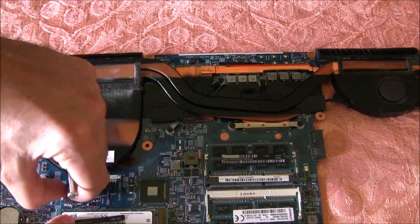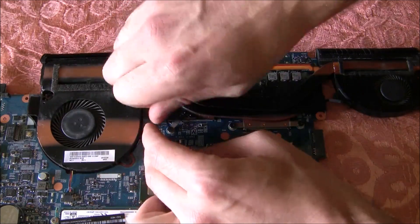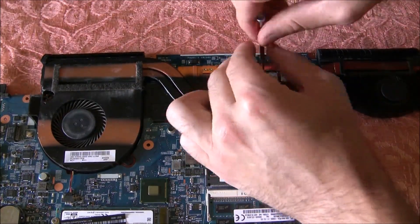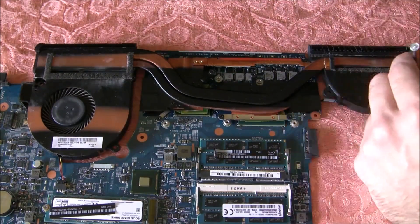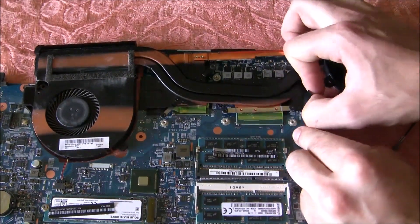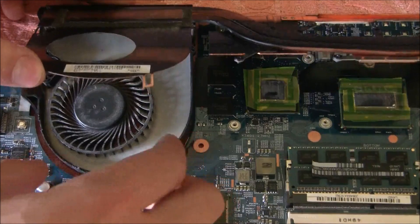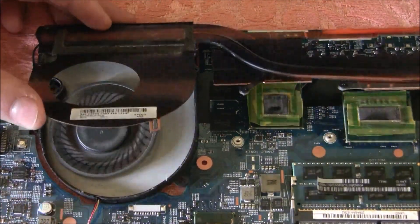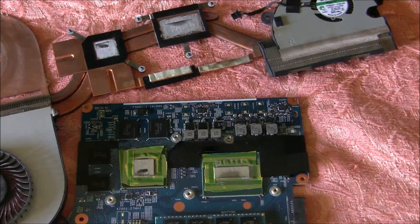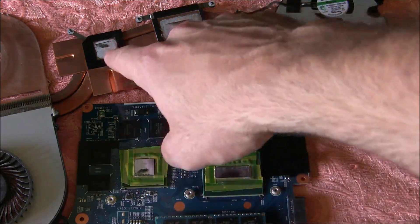Now we will continue removing the screws. Remove the cable here. Let's remove the bigger screws. Now you can open the fan and clean all the dust. Very carefully, we have to clean the old thermal paste and change it with the new one — right here, here, this and this one.